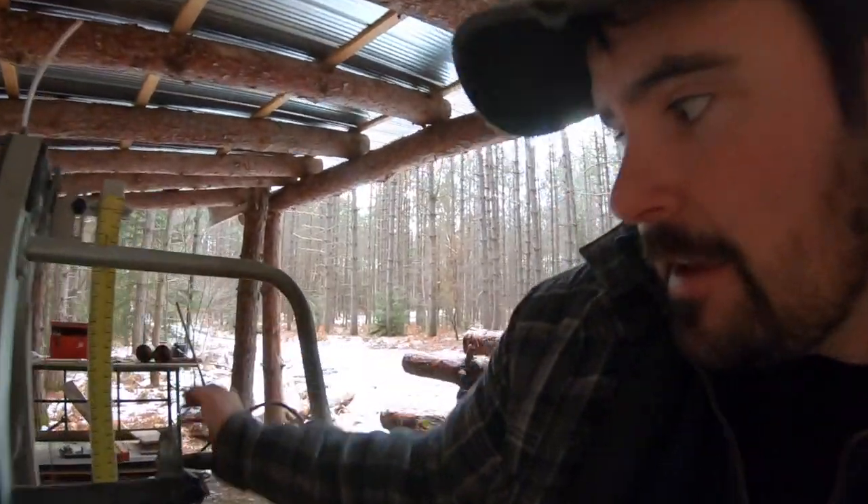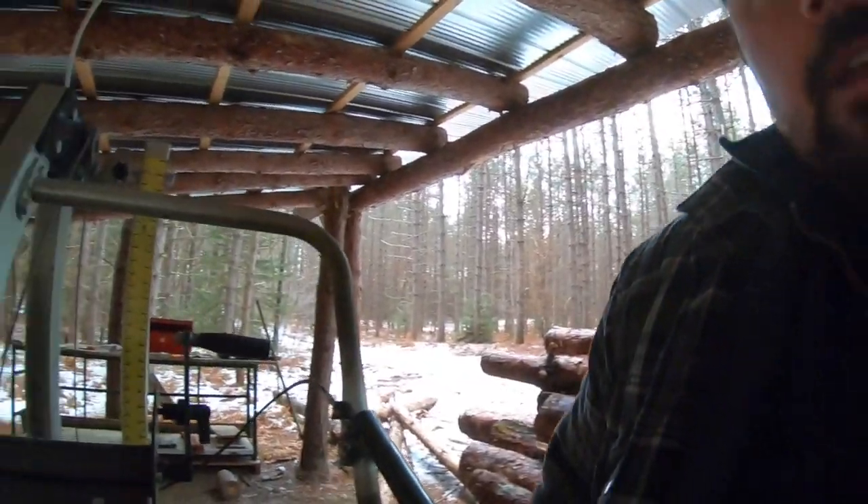Another big one: consistent cuts. The Alaskan mill can consistently cut accurate widths of lumber, but the Woodland Mills is even easier for consistency — I'm not struggling to make sure the chainsaw is riding flat on the guide board above it, not worried about dust buildup. I just set the height adjustment, lock it in, and cut. I can get very consistent, accurate thicknesses. I'm not saying the Alaskan mill is junk — both have pros and cons. I've covered the pros of the Woodland Mills; now for the cons.